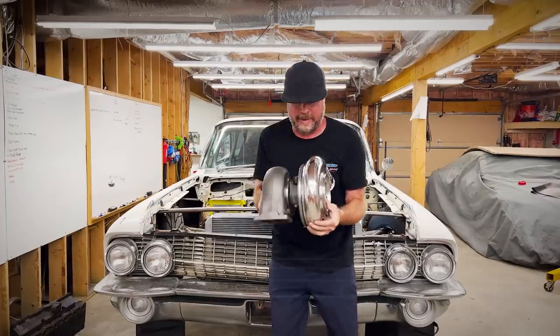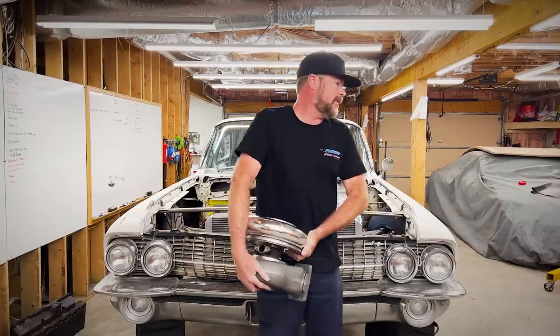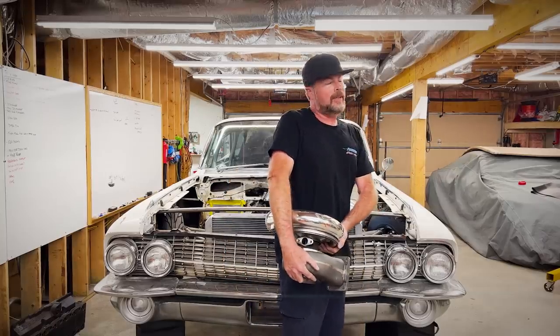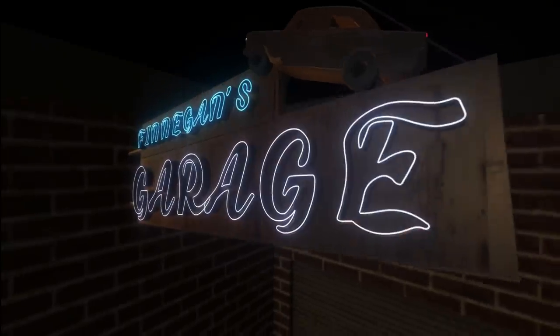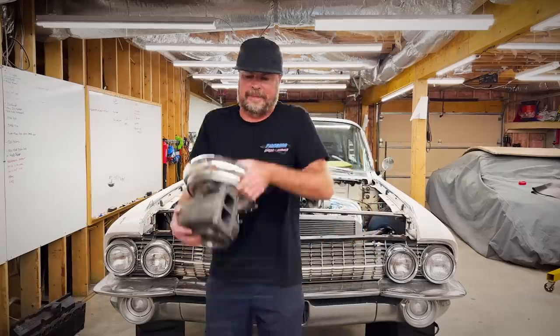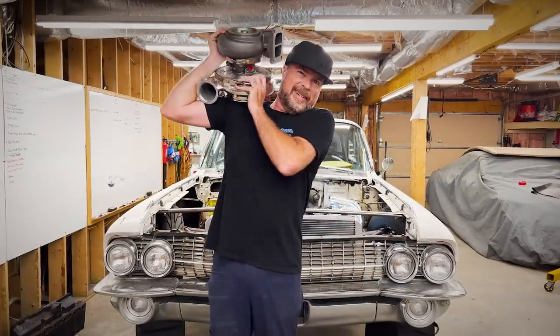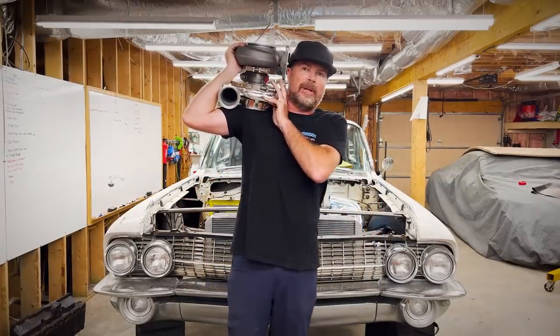Why are these so heavy? Couldn't they make these lighter? I like nitrous — nitrous is good. I mean, I like turbos too, but nitrous is lighter. So let's talk about these things while I awkwardly place it on my shoulder, because they're heavy.